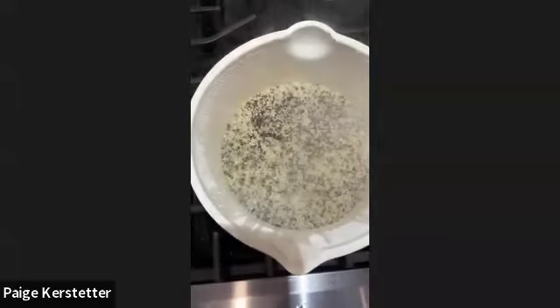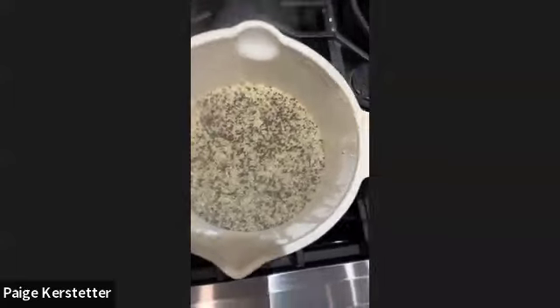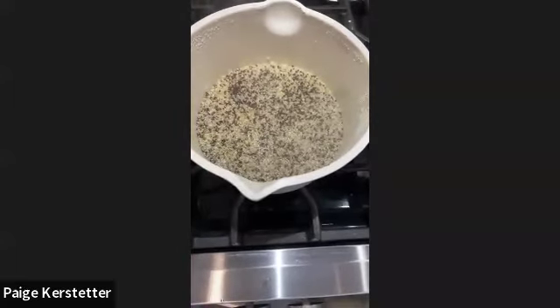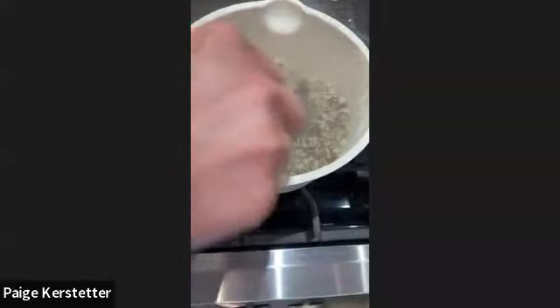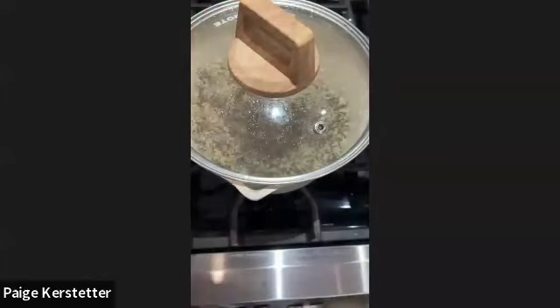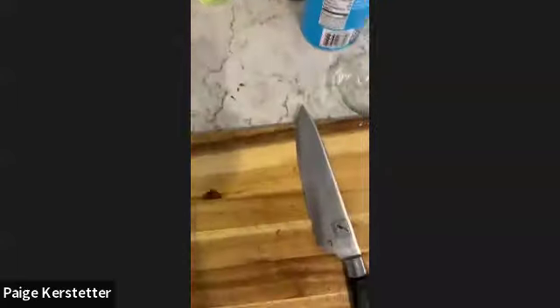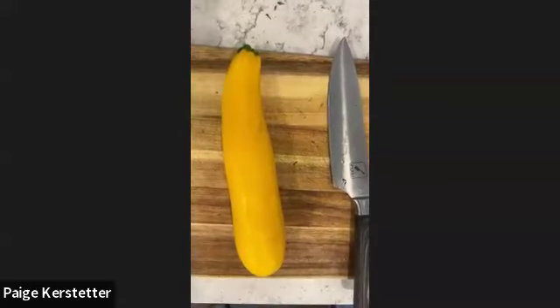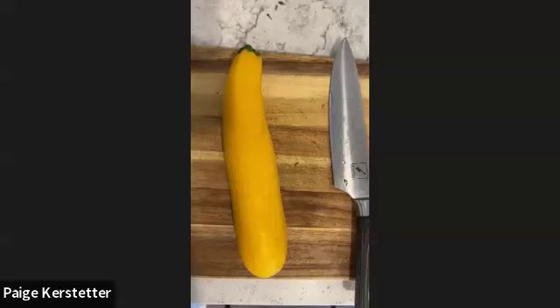I'll go ahead and show you my grains for reference. My quinoa looks like it's pretty much absorbed all the liquid. When it comes to cooking grains like quinoa, I added the water and the quinoa to the pan, brought it to a boil, and then brought it down to a simmer until all the water is absorbed. Since most of the water is absorbed now, I'm going to go ahead and turn it to low and then turn it off in a minute.